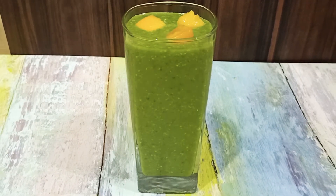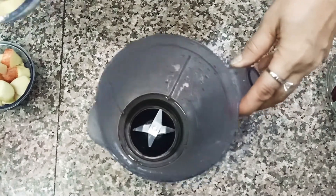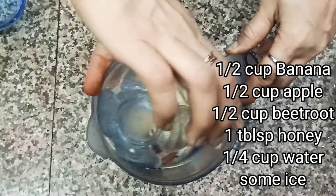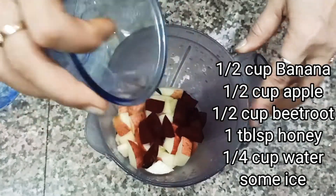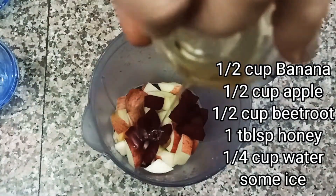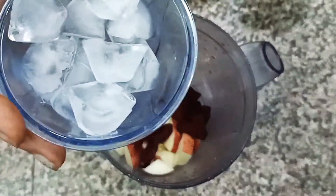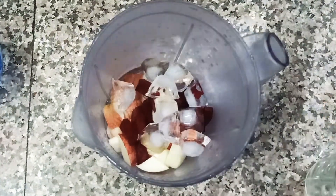The second is my beetroot healthy breakfast smoothie. I am taking a cup of beetroot, a cup of banana, a cup of apple, 1 tablespoon of honey, one-fourth cup of water — you can use coconut water — and the juice. I am adding a cup of ice and water.